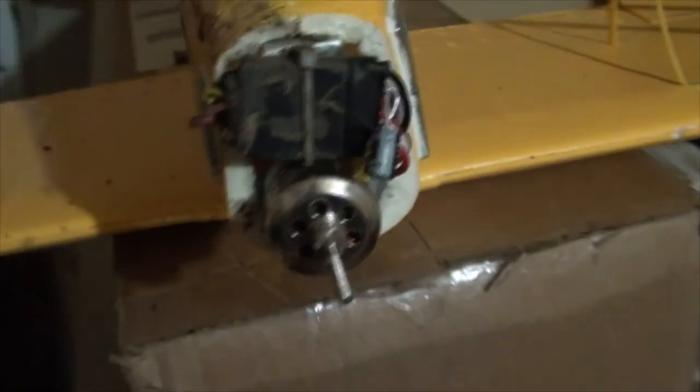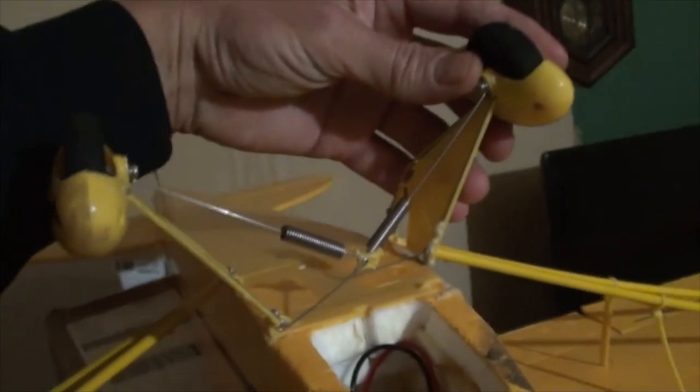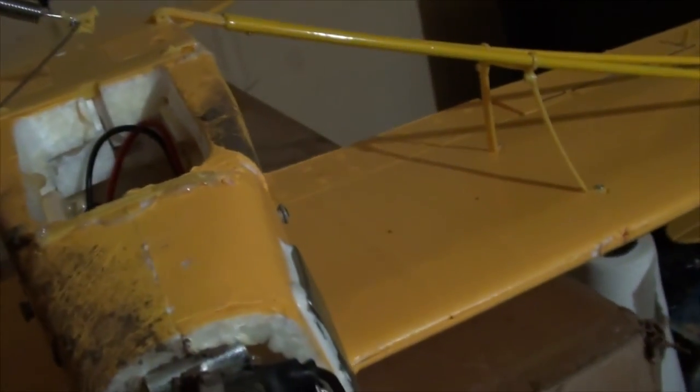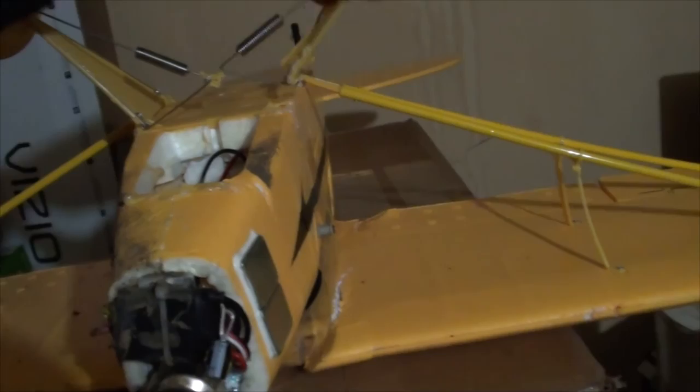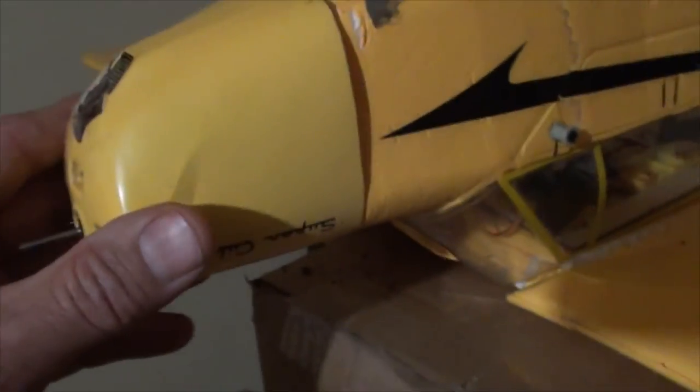First obvious thing we see is dirt and landing gear — this one's still intact. I'll have to fix this one, not a big deal. Next obvious thing is the shroud is missing, took a big ol' crack, did a chunk out of it — a little packing tape won't fix that. Oh, it's still tacky. Had the Gorilla glue curling mount back in.